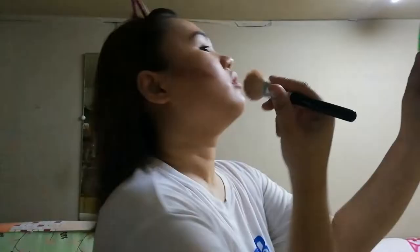So ayan na. Medyo mahirap siya i-blend kasi sticky. I'm using it. So ayan na.